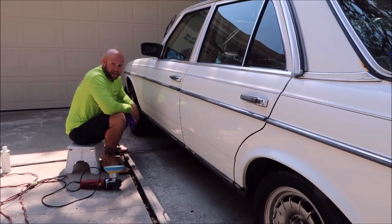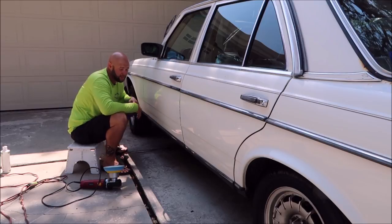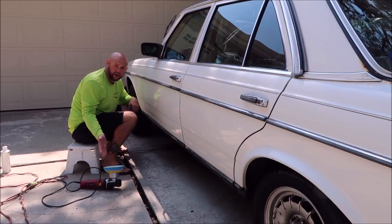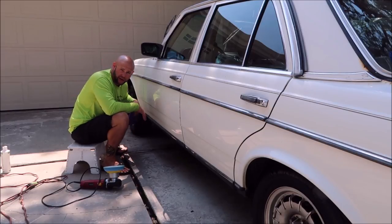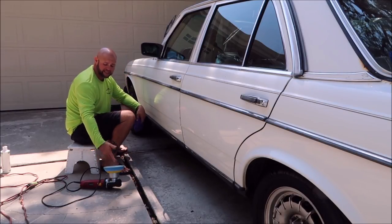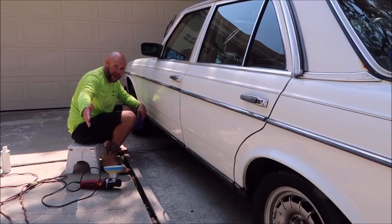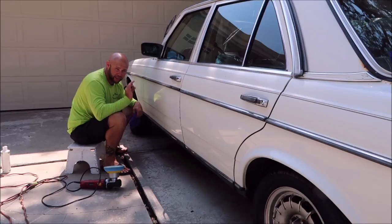I'm going to keep working around the car and bring you back periodically to see what's going on. The reality is you can polish your own paint at home. The average Joe can pick up a $60 Harbor Freight dual action polisher, come to my site, buy a backing plate and some pads and polishes, and go straight in and get amazing results with no problem at all.